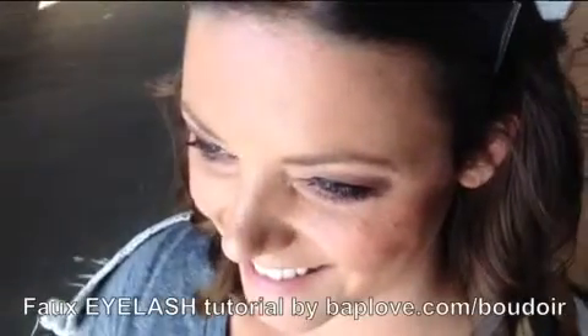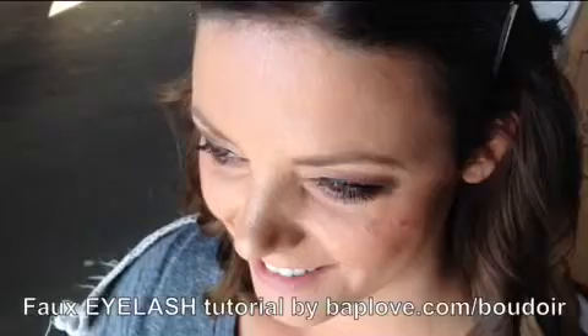Hello ladies. Here's a tutorial on how to put on your false eyelashes for your boudoir shoot, just in case you want to go out with your honey one night and you want to have that sexy look. We're going to show you how to do it.